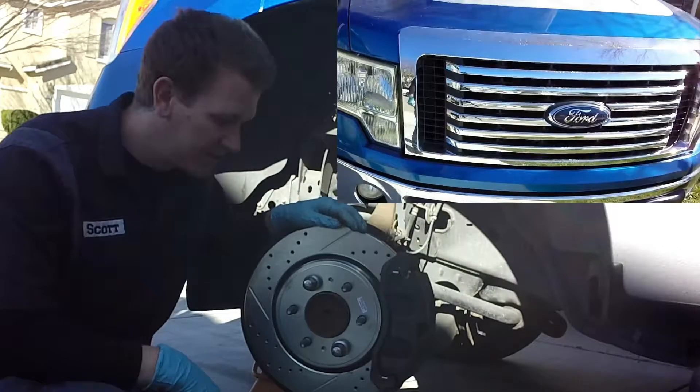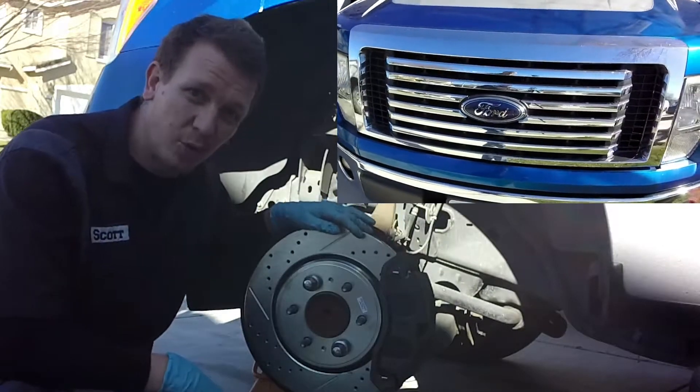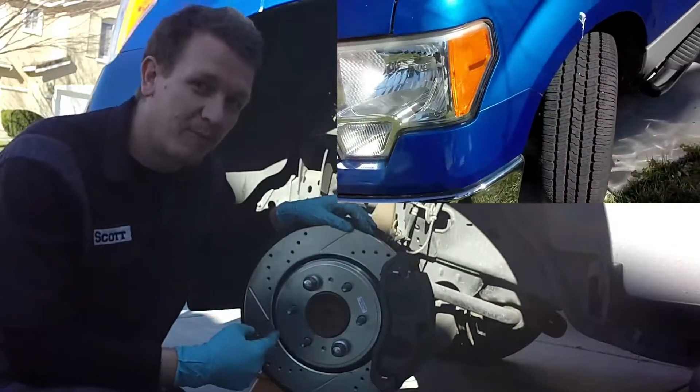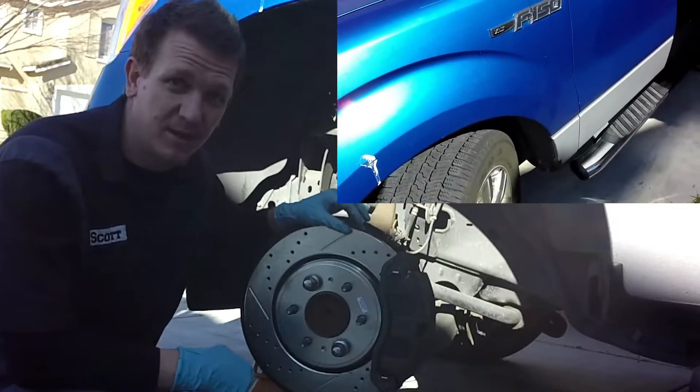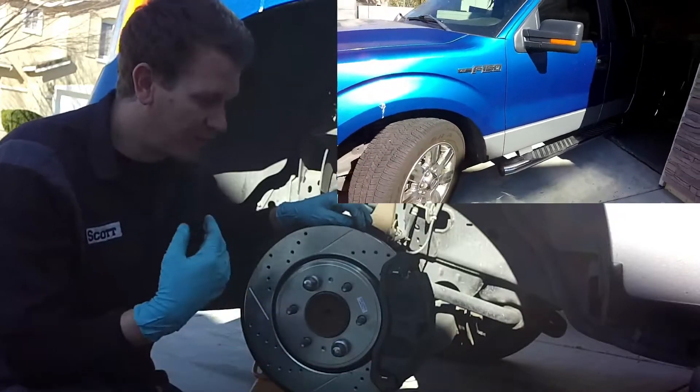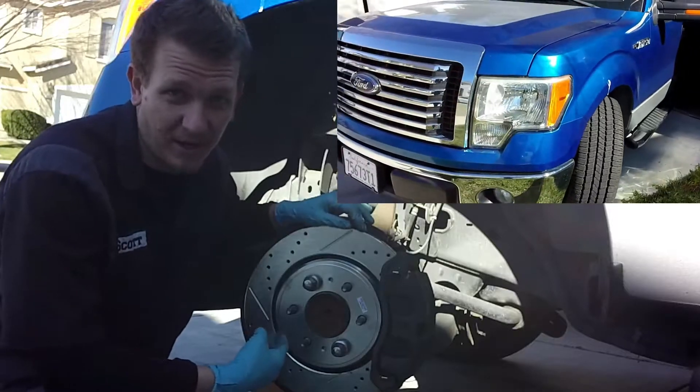Thanks for checking out Scotty's Hobbies. Today we're working on a 2010 Ford F-150 two-wheel drive. We are doing all brakes, pads, and rotors. In this first video we're going to be covering the front pads and rotors. I have another video where we'll do the rears.